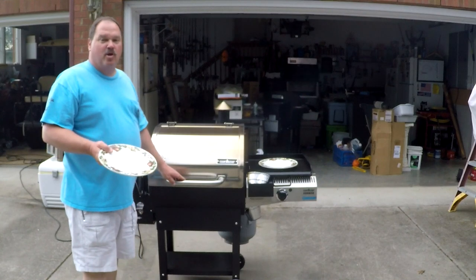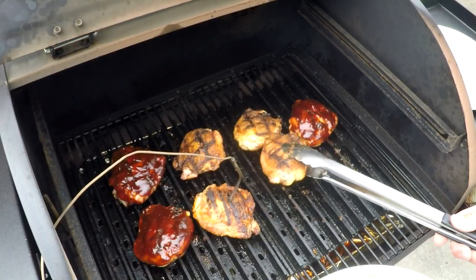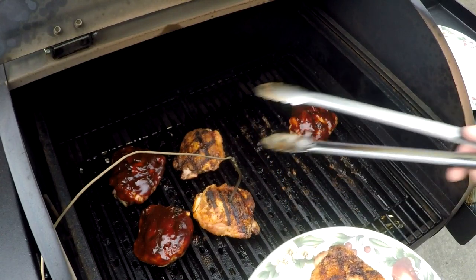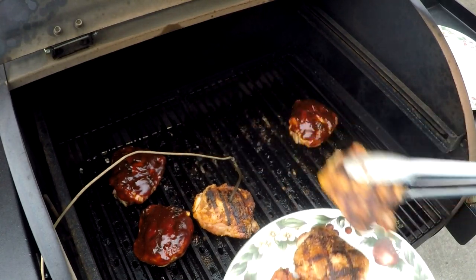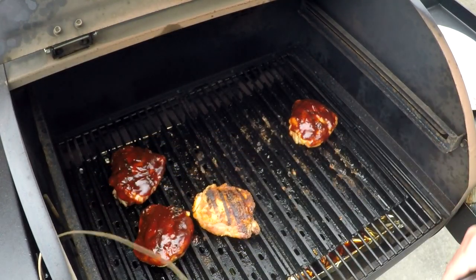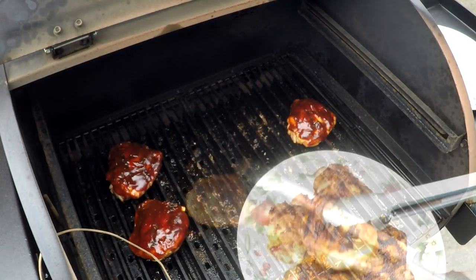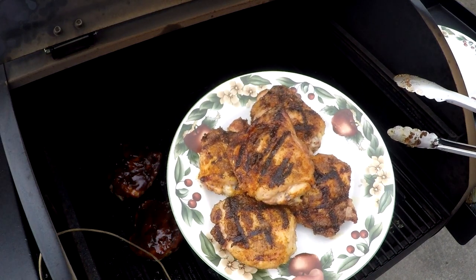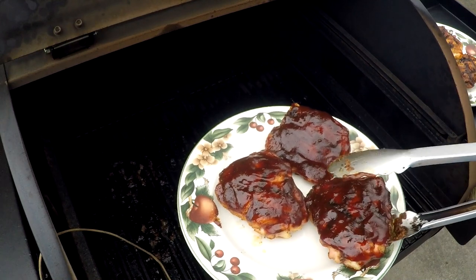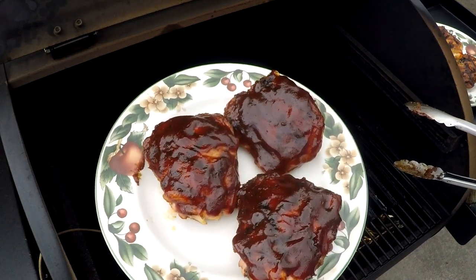Once you've hit that 180 degree mark, get them off of there. You should now have really good bite-through chicken skin, wonderful set sauce, and that smoky kiss of flavor that you can only get from a pellet grill. Look at the color on those chickens — that is perfection right there.